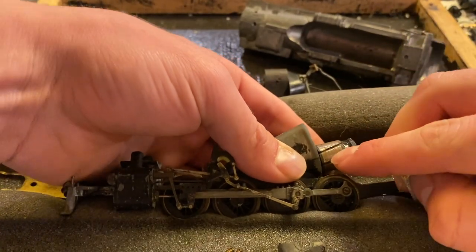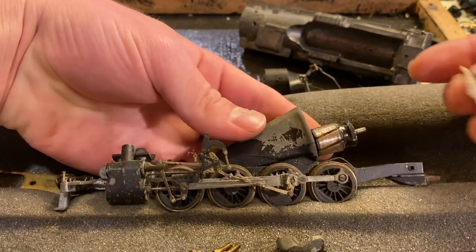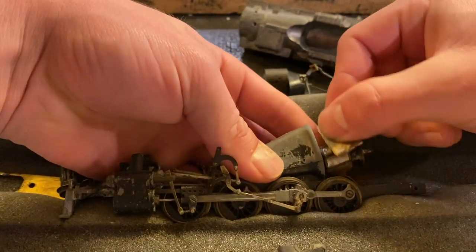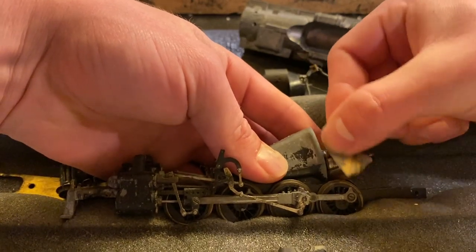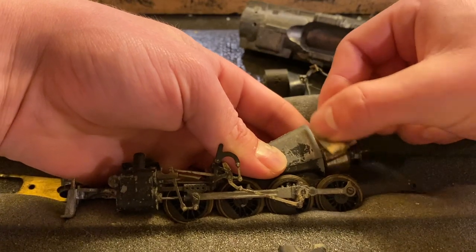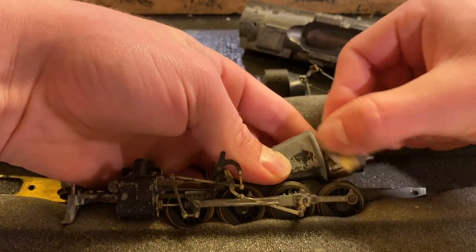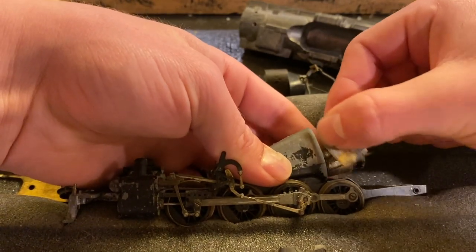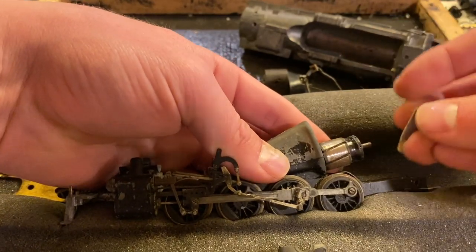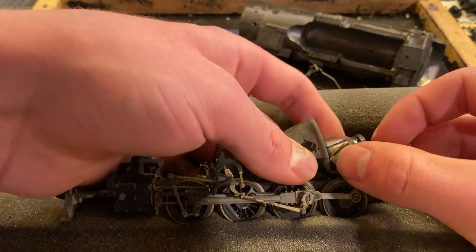You only want to use sandpaper on the ends of the poles. You don't ever want to use — I mean, I guess you could use like a 1000-grit sandpaper on the commutator, but honestly I would just avoid it. You really don't want to use anything harsh on the commutator. I'm using sandpaper — you don't ever want to use steel wool. Steel wool can really be bad for a motor. All we need to do is just get rid of the rust.